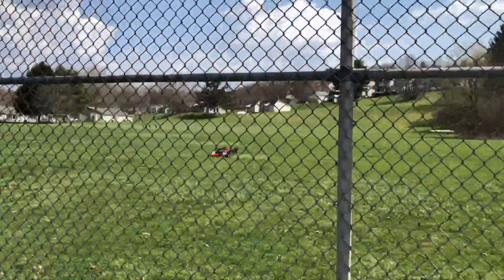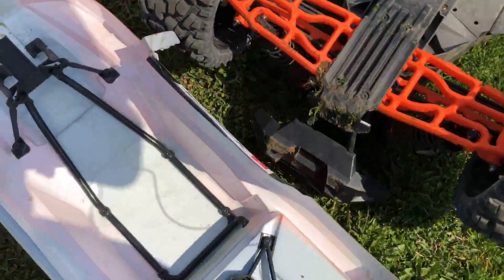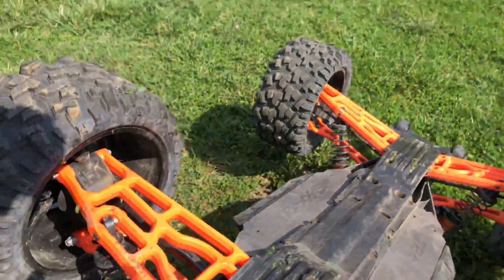Oh man, came down a little hard on the front corner there — that'll be a good test for the a-arms. She's a little dirty on the front bumper but it looks like everything held together.